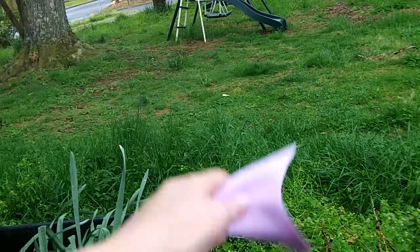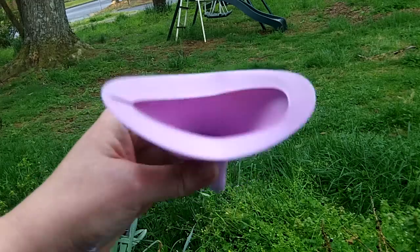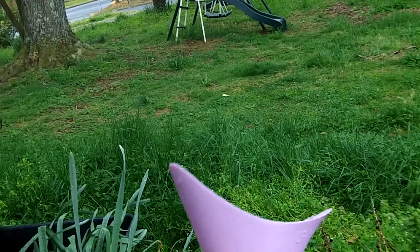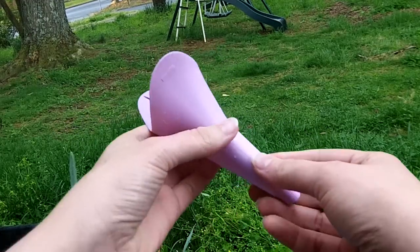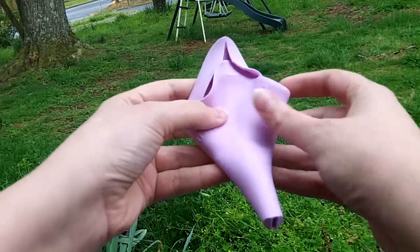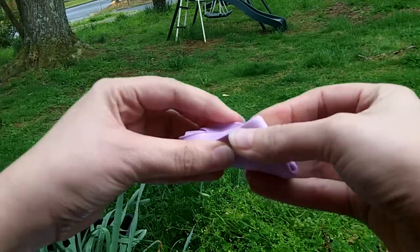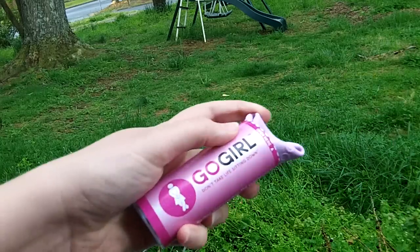Because it's silicone, you can pretty much shake it pretty good, and there's not any water or pee left on it. So then you just dry it really good, and you fold it flat like this, and roll it back up in the papers, and stick it back in the tube when you're done.